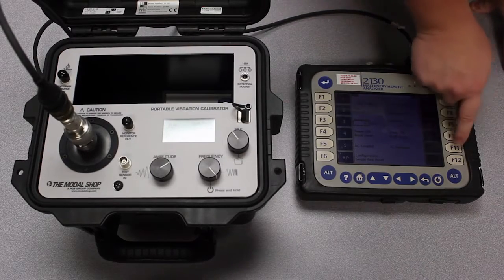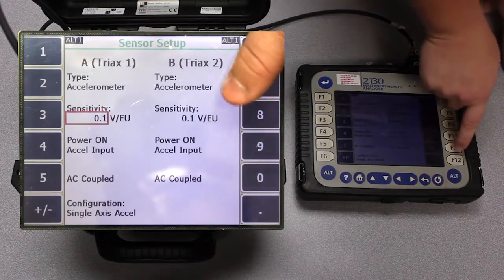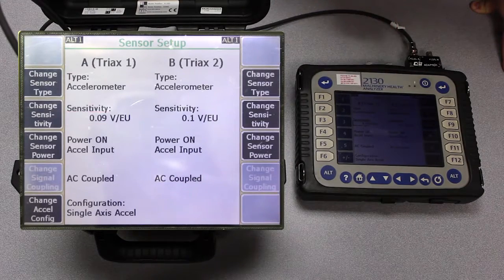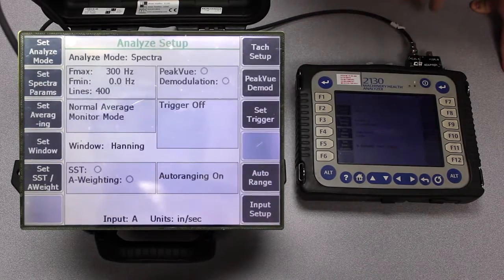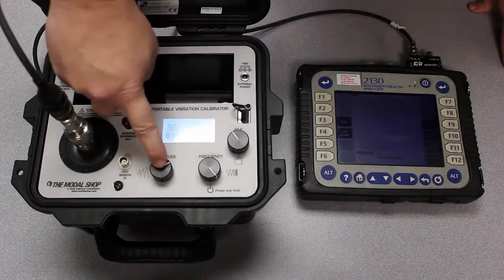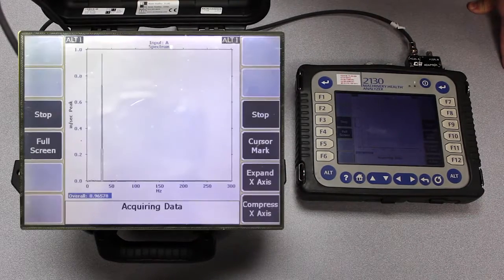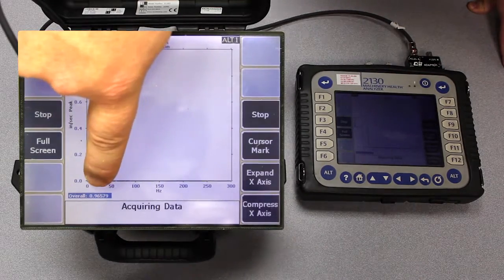So if I go in and change this — 90 millivolts is 0.09 volts, you've got to do a little math there with the decimal point — so 0.09 volts per G is my input sensitivity on channel A. If I go ahead and back out of that and back out of this menu one more time, then acquire data — and once again I'm going to put the shaker back in inches per second mode — you can see I'm shaking at one inch per second peak. Now that I've properly scaled the machinery health analyzer, the 2130, I'm reading 0.96 inches per second peak.